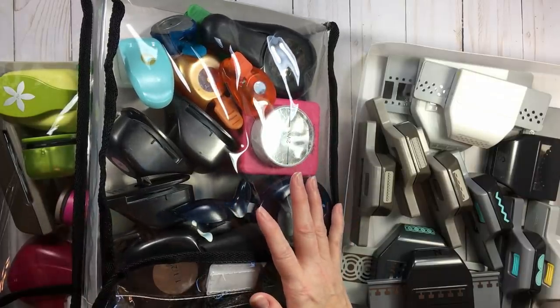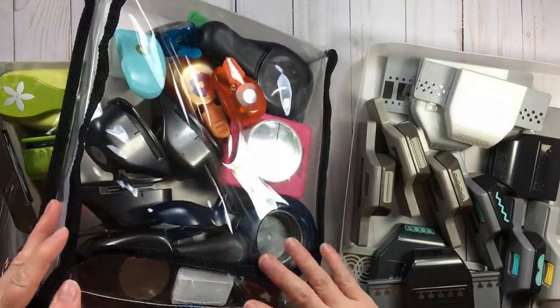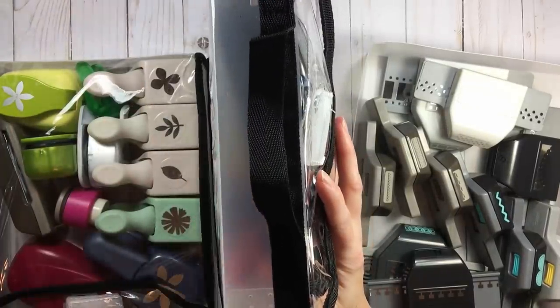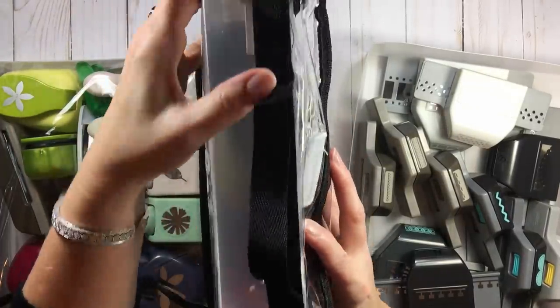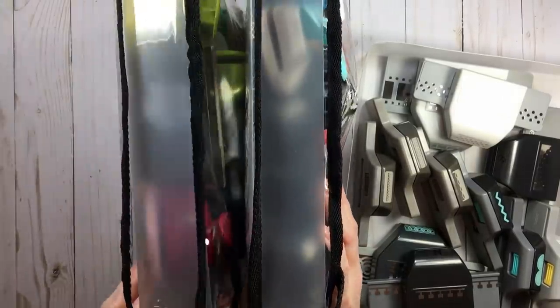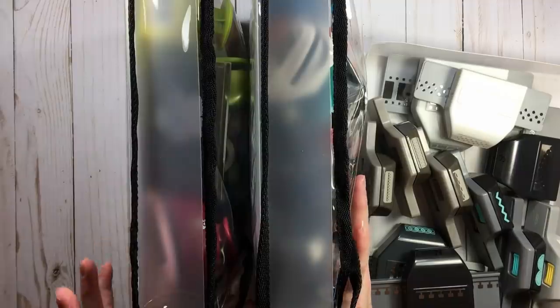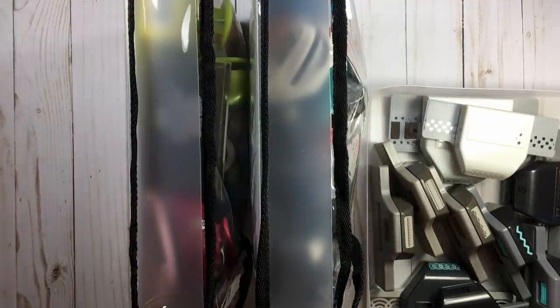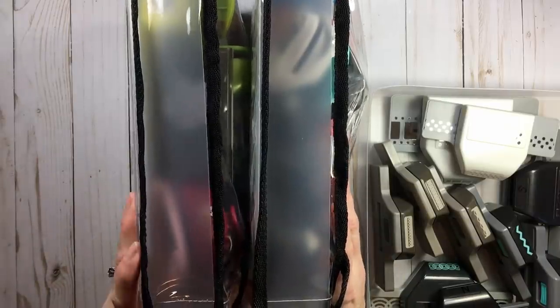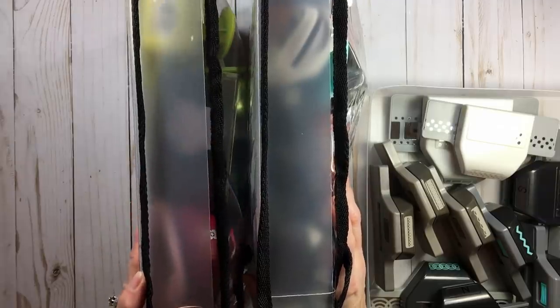If you've ever watched any of Tiffany's videos, she shows that when she has them, they're used standing up. But I don't have that height of shelf, so mine are going horizontally. The only downfall I've found — and it's not that big a deal — is what happens when you're pulling them off the shelf.